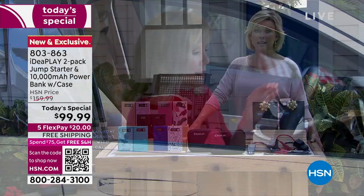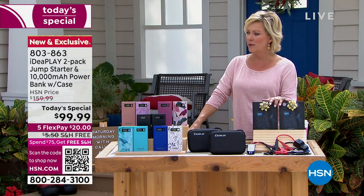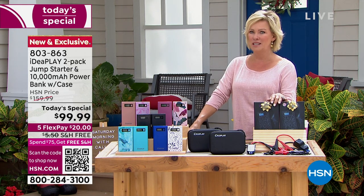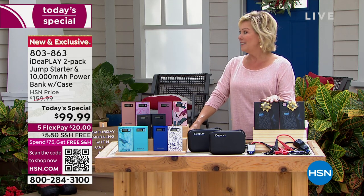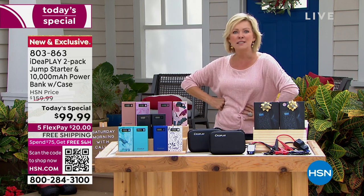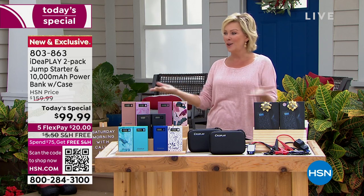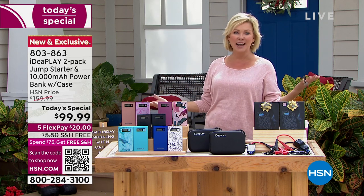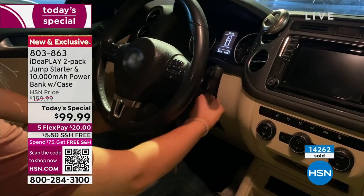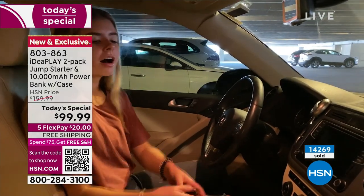A tow truck could be a couple hundred dollars. I had to call my dealership recently — it was like a couple hundred dollars to have it towed. Cars are prone to breaking down and we need to do what we need to do. But what an affordable and safe way to take care of an issue that's very stressful. The fact that you don't even have to find or store those big old cables — and those old cables can spark if you put them on wrong, and can even create flames. This has really changed the way that we jumpstart a car.